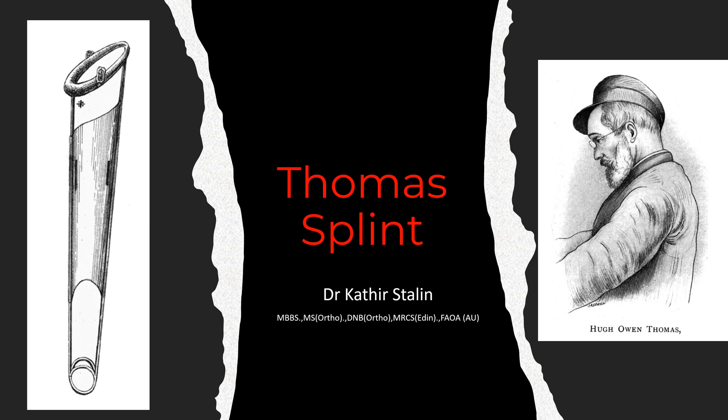Hello friends. In today's video, let's learn everything about Thomas splint, the splint which revolutionized immobilization and saved millions of lives. I'm Dr. Curtis Stalin.